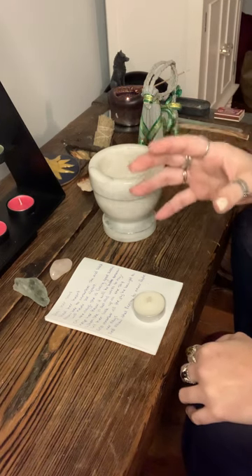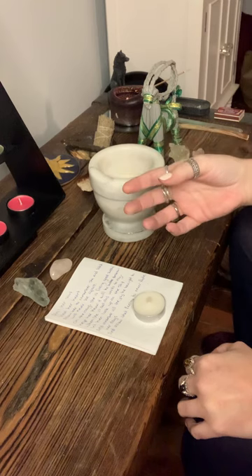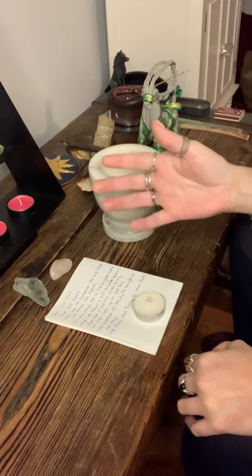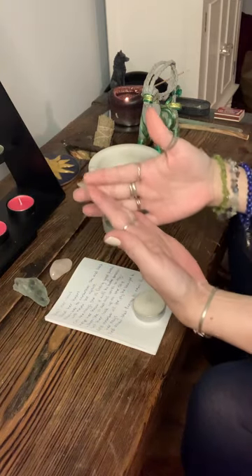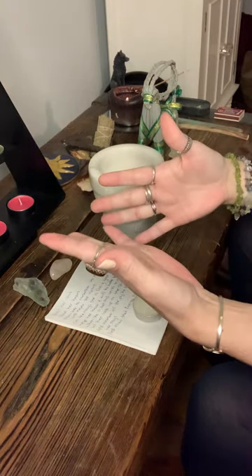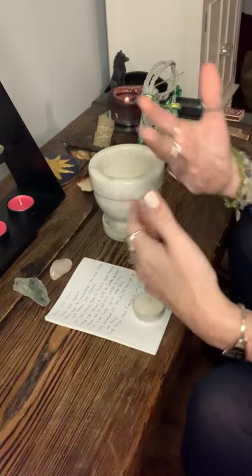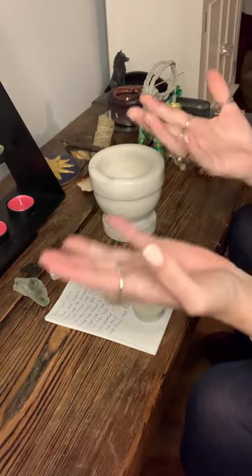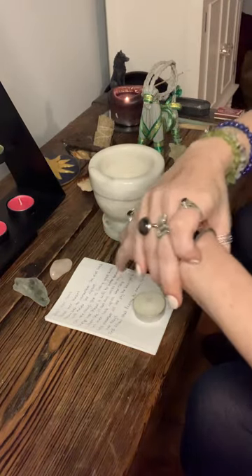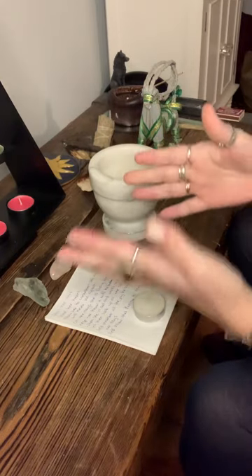This spell was inspired by something that happened to me yesterday. A very dear friend of mine had put their dog down, and I wanted to do a spell that would help heal her heart, help her get over her sorrow and grief a little bit more easily — soften the blow. There's nothing we can do to completely take it away, but we can soften the blow a little bit.